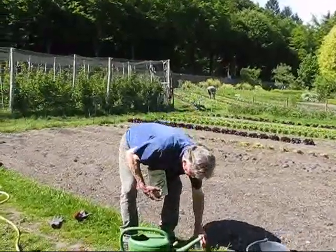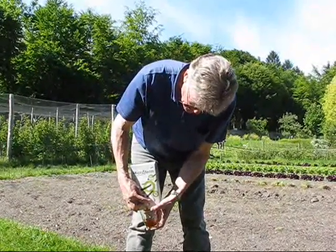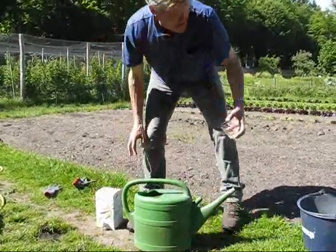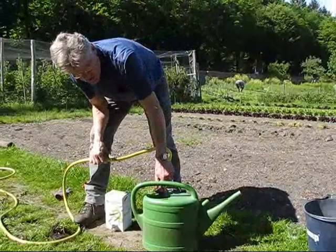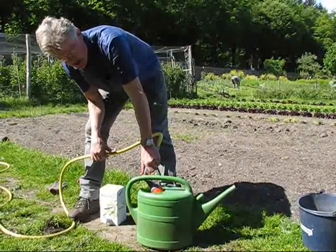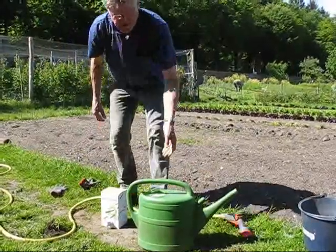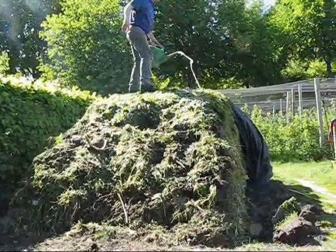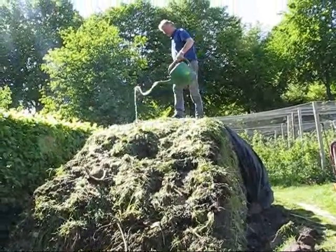We put a little bit of micro-firm, which smells like beer yeast, but it is a mix of microorganisms. We put that in the water sprayer and fill it up. It gives a nice foam like beer, but it only smells like beer — it is certainly also yeast, a mix of microbes, yeast, and fungi. I spread this over the fresh material which I just added to the pile.